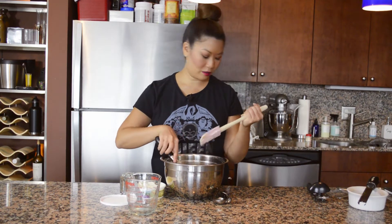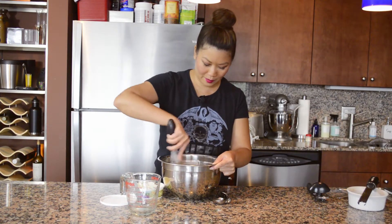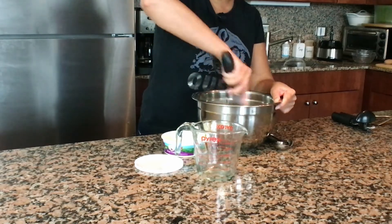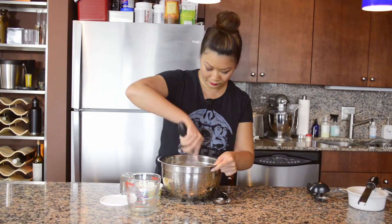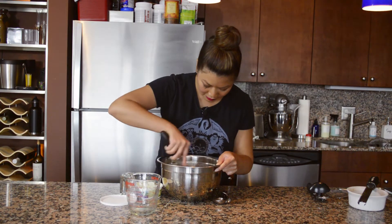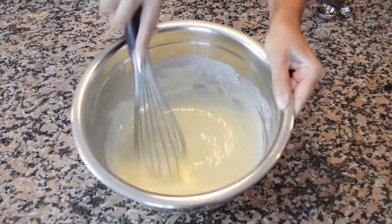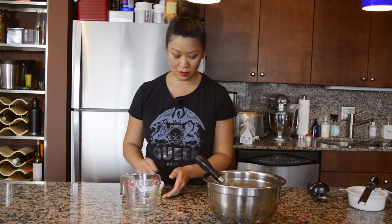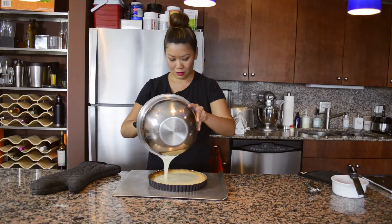You can see the little bits of zest in there. Keep whisking until it's all nice and smooth — just a few minutes really. Once we're done we're going to wait for the crust to finish, pour this filling in, and bake for another eight minutes or so just so all the ingredients blend together in the oven. Once it cools we'll make the whipped cream.